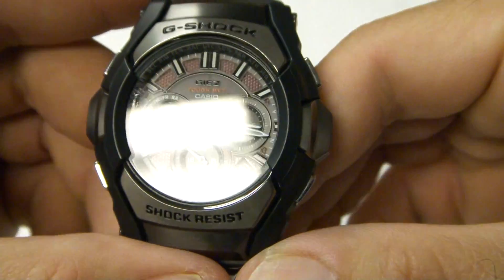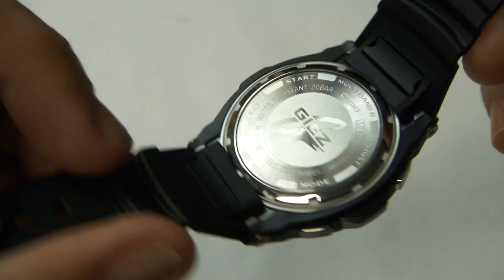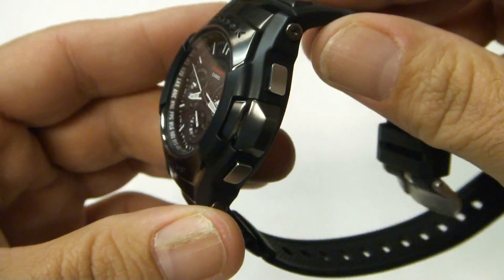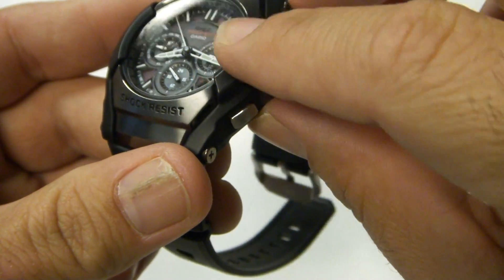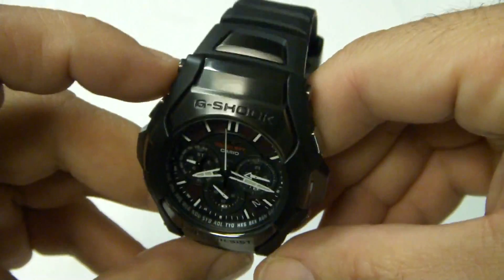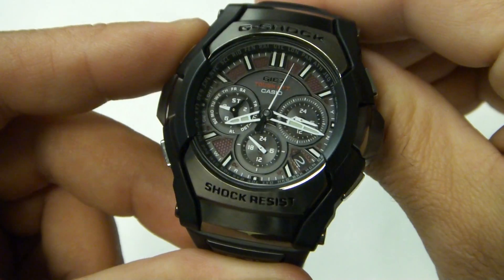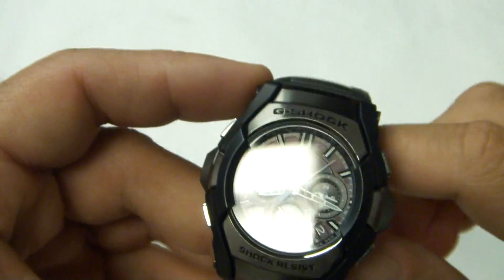If you look at the dial, it's more of a three-dimensional look. It's got a stainless steel screw-back design on the case back, stainless steel buttons, and a black finish along the rest of it, along with a little bit of resin on the sides. Stainless steel on the top and bottom, with a couple of stainless steel inserts. Overall it's a very strong watch with a lot more features than the previous version.